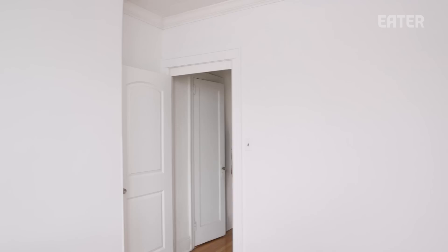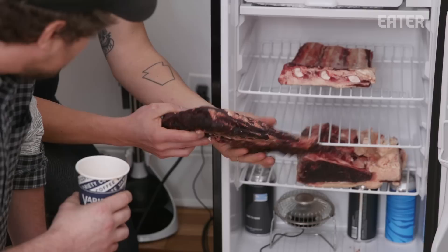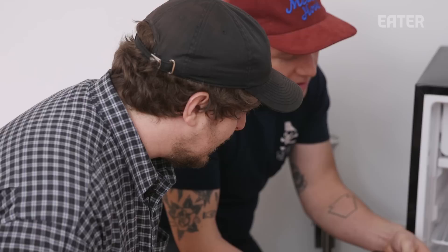Chris, welcome to our weird, empty office. That's an adorable fan. That is really dry — that is super clean. There doesn't look to be any exterior mold. I think they look great.